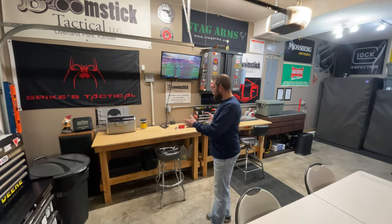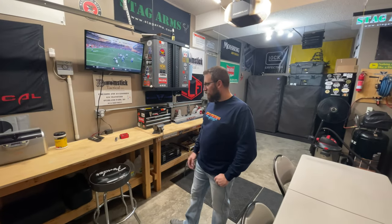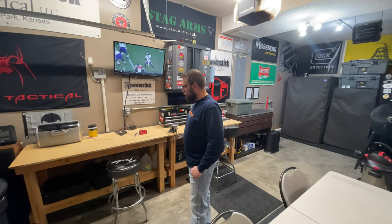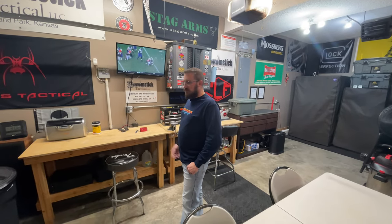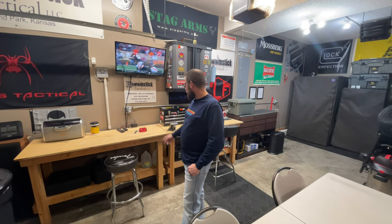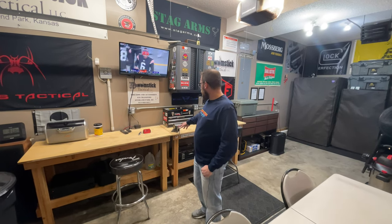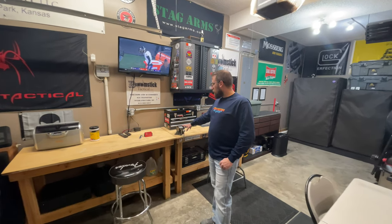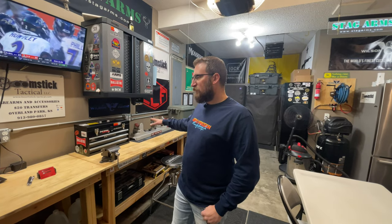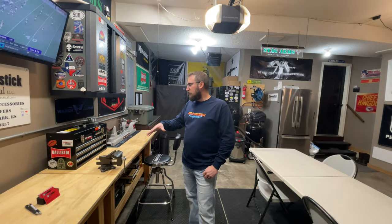Moving on over here to the workbench area — I actually built both these workbenches myself just with some two-by-fours and a sheet of plywood. I don't have any specs on those; I have a workshop book that had it. I may do a video on how to build one of these, but just standard two-by-fours and whatever you want for the tabletop — I just went with plywood. I've got a vice for when I'm building barrels and uppers for the guns, and basically this is where I do any work on guns or just any house projects as well. Right now it's set up for cleaning guns or building those.